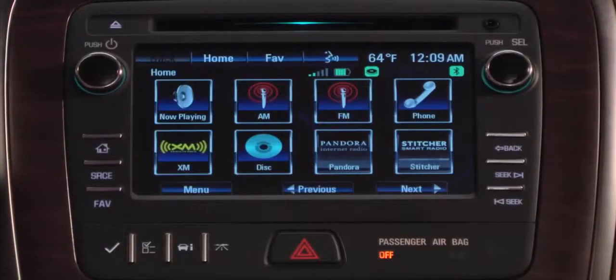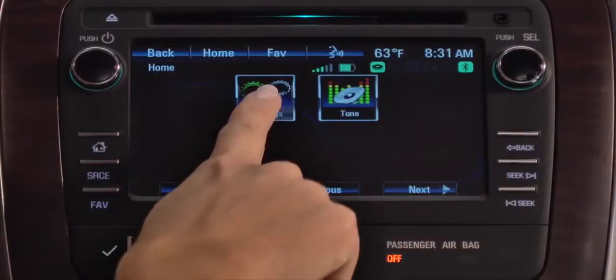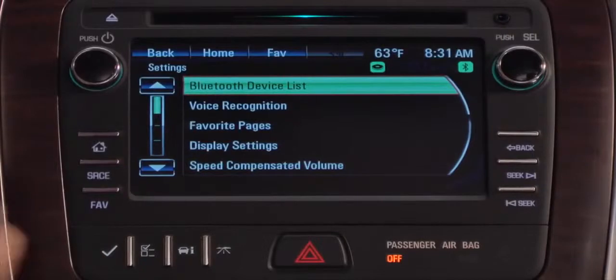You'll see the phone icon has become selectable. Press Settings, then Bluetooth devices, and you'll see your phone listed in the radio's device list.